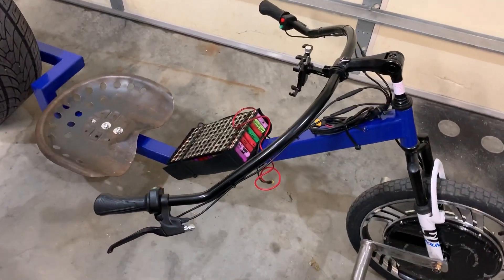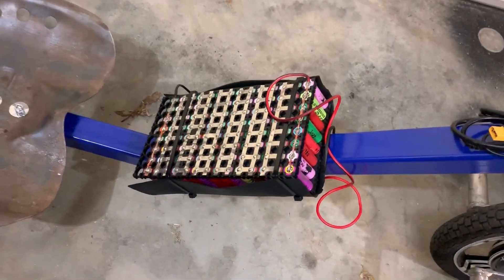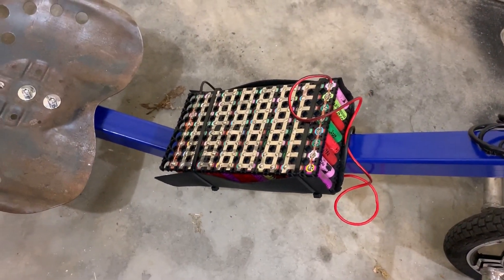I'm done with 18650s from recycled laptop batteries, currently in a 14s 8 parallel setup.